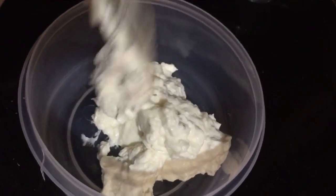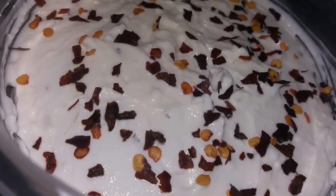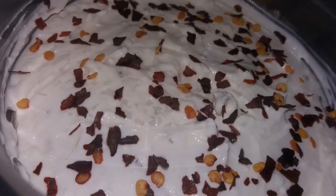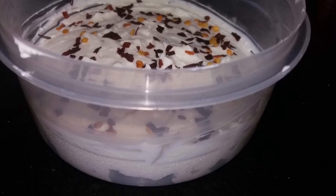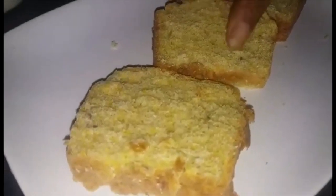I enjoyed eating this yogurt cheese. I had this with some pumpkin bread toast — the link for my pumpkin bread will be above and in the end screen — and I also had it with some crackers. Let me show you how I put the toast together.